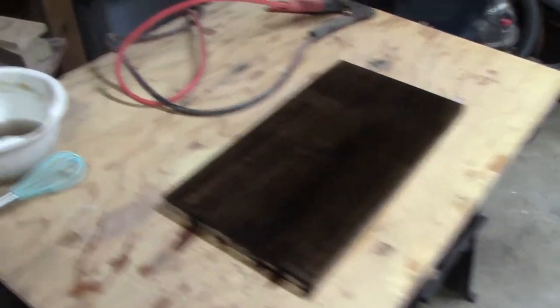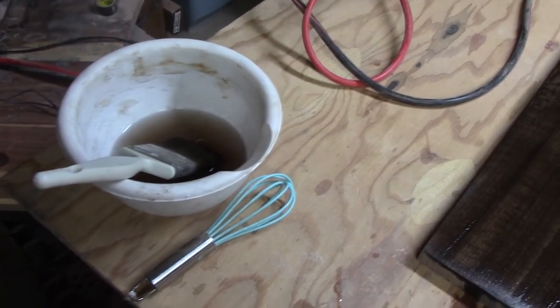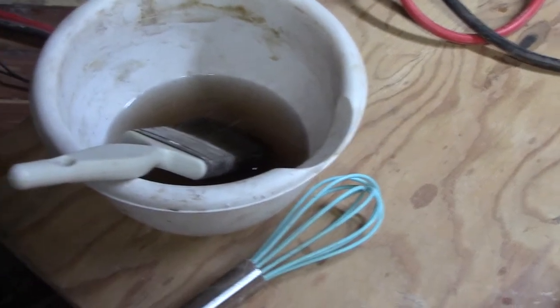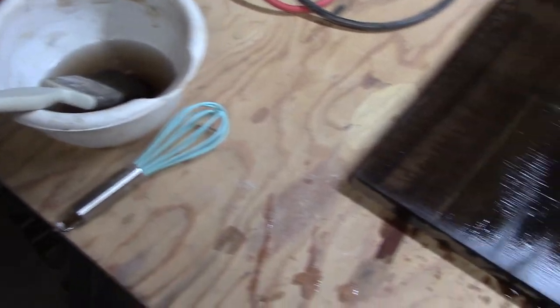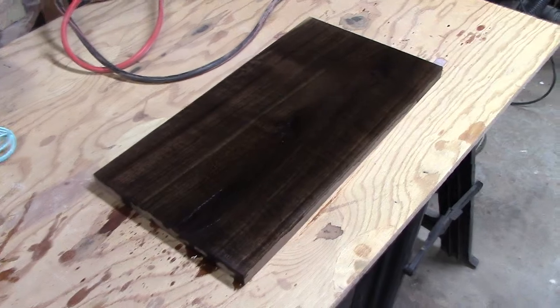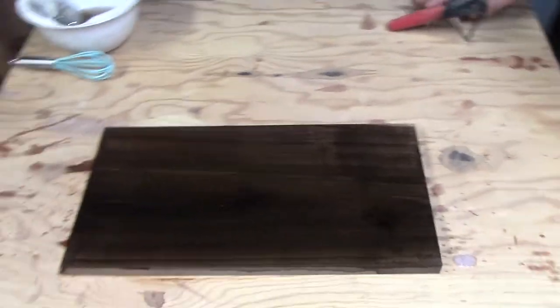This is basically where art can meet science. You have a piece of wood and you have a mixture. Your mixture is going to be one cup of warm water with one tablespoon of baking soda. Now you're using electricity to burn wood. Don't try this at home unless your dad's an electrician and maybe you can do it with him. For now you can watch and learn.